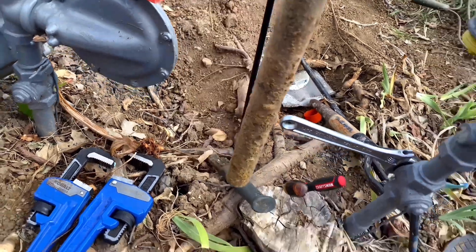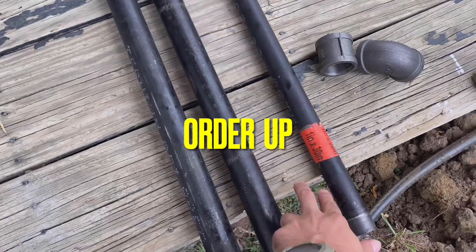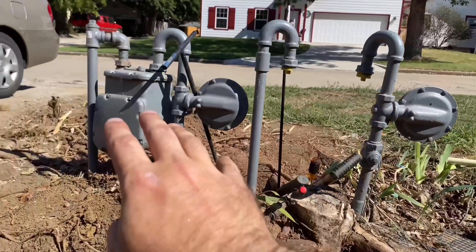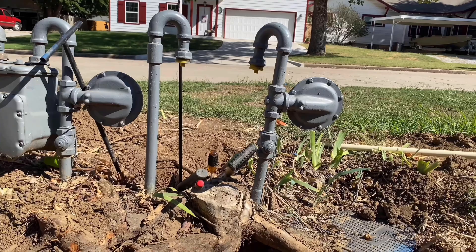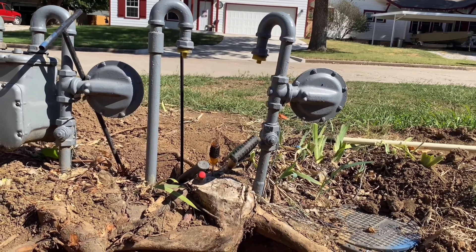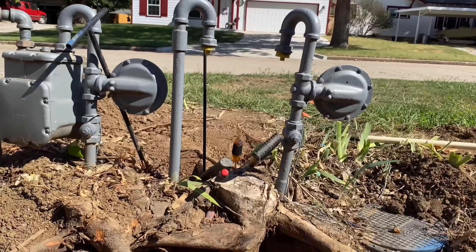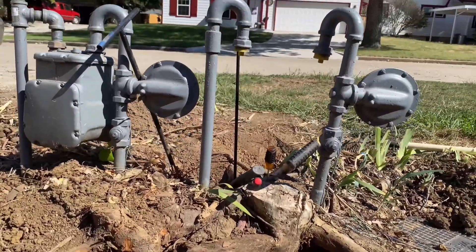This is the one inch for the riser. This meter is functioning and working. The gas company has removed this side because of major leaks and it was beyond repair. So here I am. If you're looking for this, you're in the right spot. I'm going to show you how I do this.